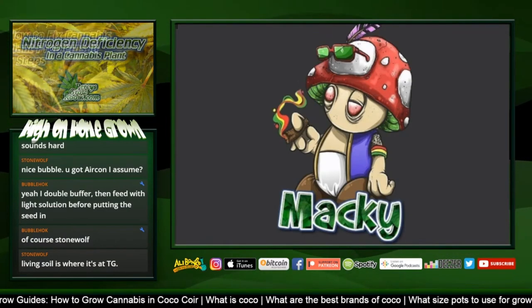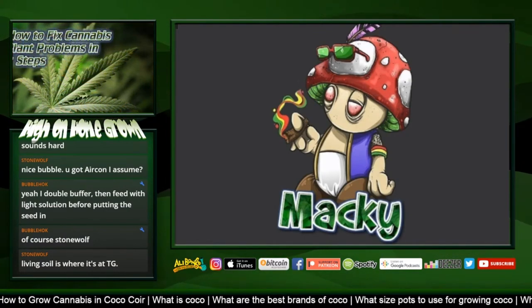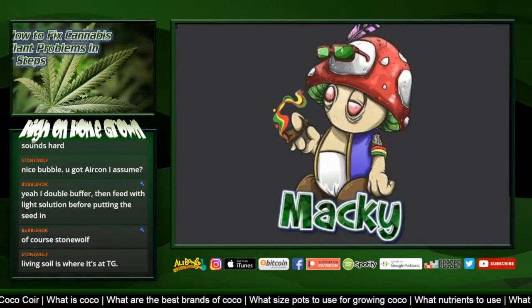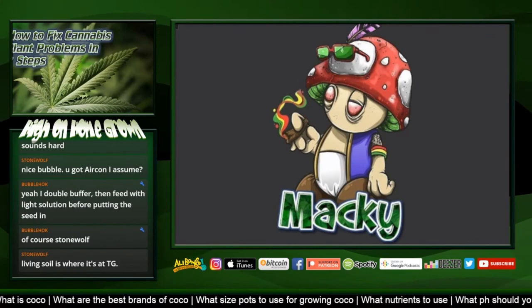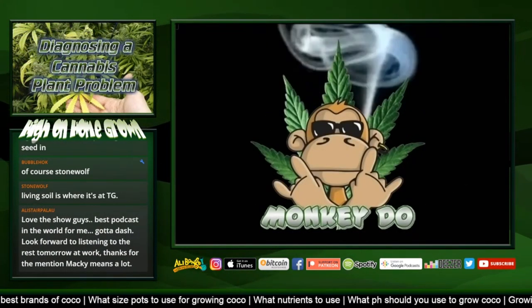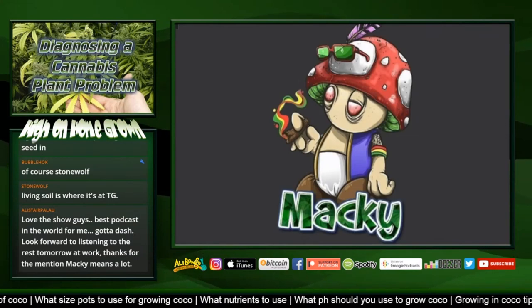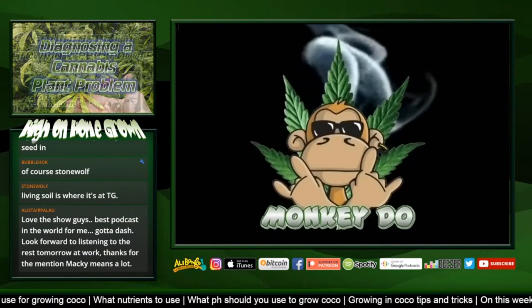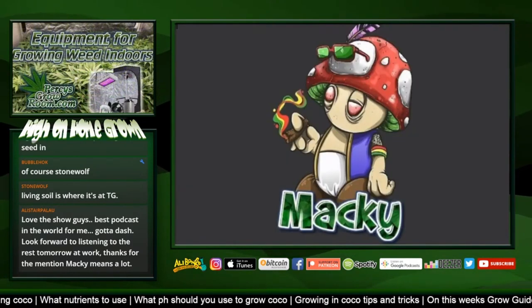We have a guide up on Percy's on how to buffer coco - it's a long topic but the guide covers it fully. Jump over to percysgrowing.com if you want to learn how to buffer coco.